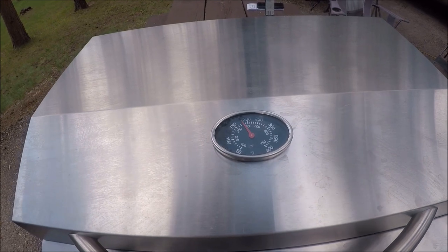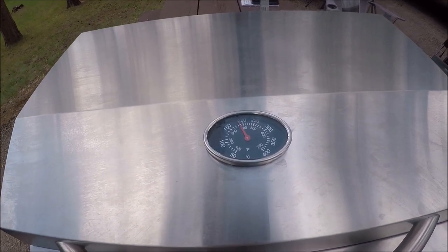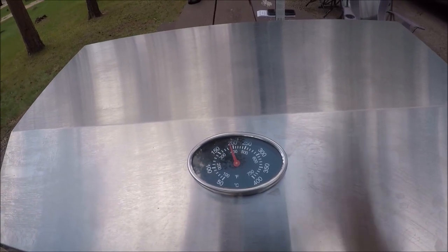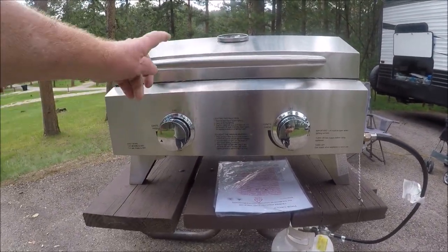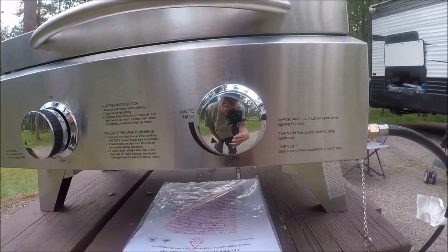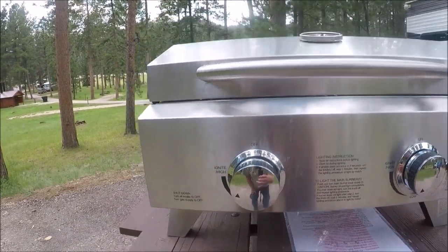You've only had it running about maybe three or four minutes and it's almost up to 200 degrees. I'd say that's a pretty hot stove right there — I can feel the heat just from filming. The handle doesn't get hot, which is what I like about it. I was kind of wondering if the handle would get hot. It looks like it's a real nice stove.